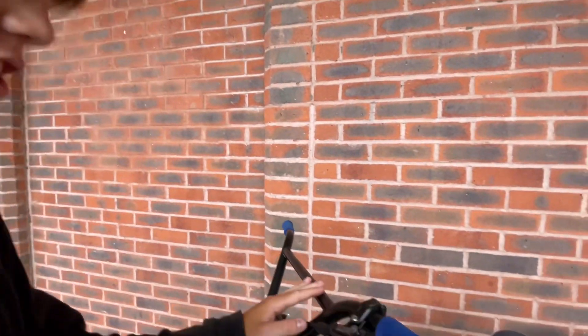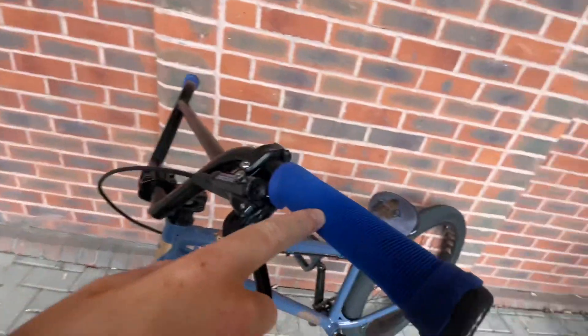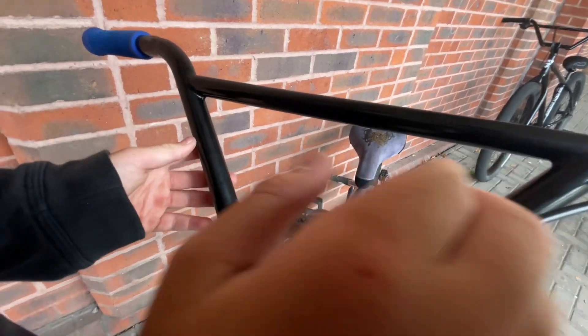Today we're doing a straight combos video with a Mafia Medusa review. At the front of the bike we have Shimano Deore — 2022 model — some blue ODI long necks with your Mafia stock bars and your Mafia stem.